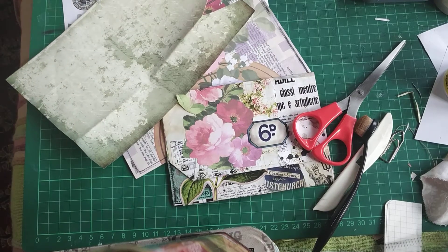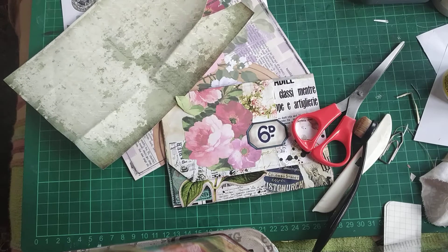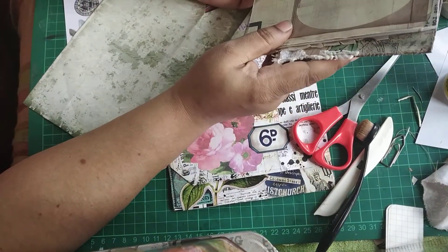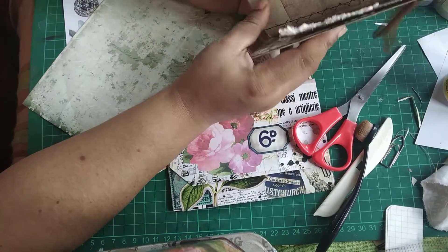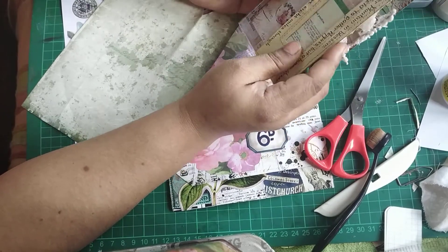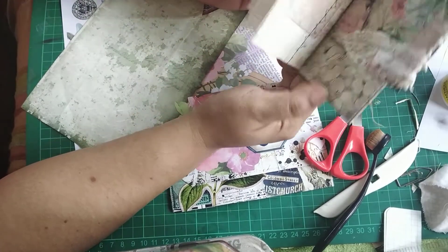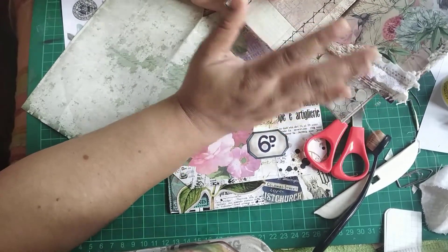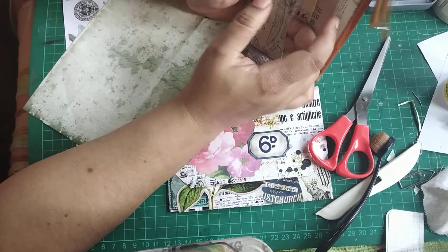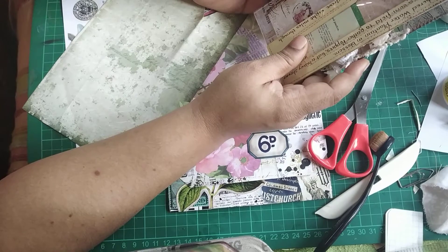Hi everybody, this is Pramita. In my last video I showed how I made an ephemera folio - a mini folio sort of thing. I tried to do a process video but I was totally out of frame, so all I could do was a walkthrough showing how I put it together. Today's video is going to be a step-by-step process of how you can make a mini folio like this.